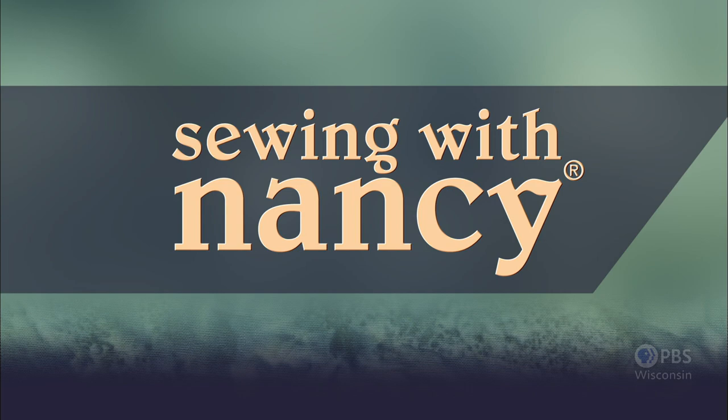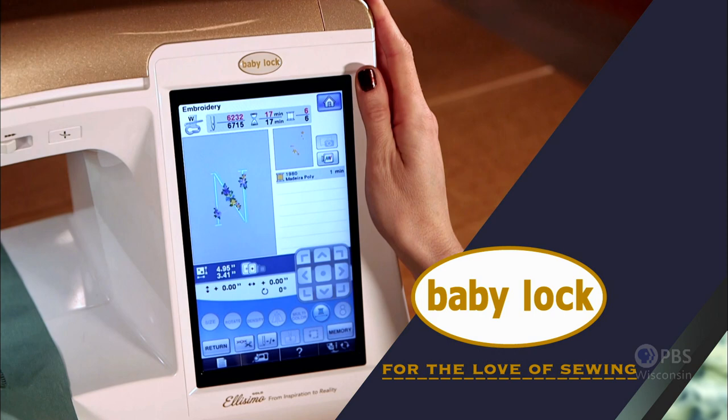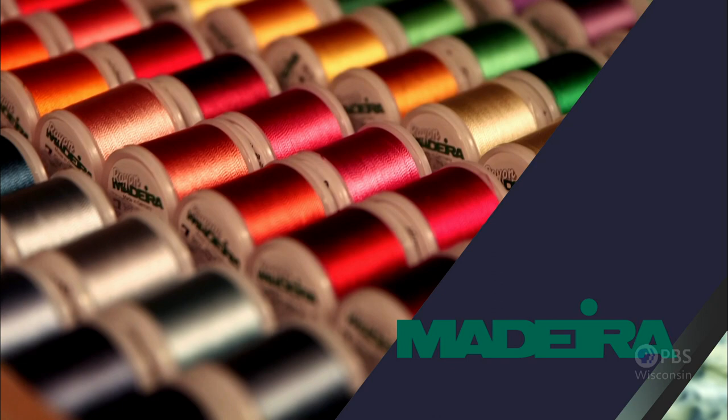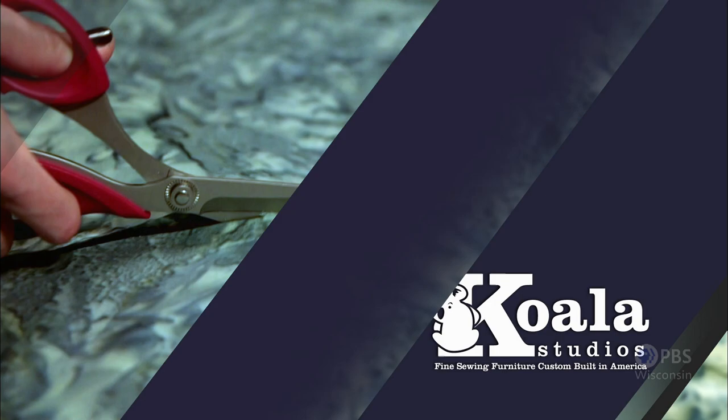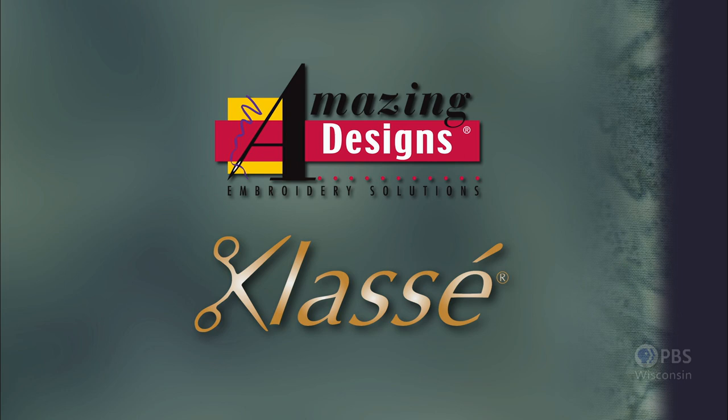Sewing with Nancy, TV's longest-airing sewing and quilting program with Nancy Zeman, is made possible by Baby Lock, a complete line of sewing, quilting, and embroidery machines and sergers. Also sponsored by Madeira, specializing in embroidery, quilting, and special effect threads; Coala Studios, fine sewing furniture custom-built in America; Clover, making a difference in sewing, quilting, crafting, and needle arts for over 30 years; and Amazing Designs and Class A Needles.